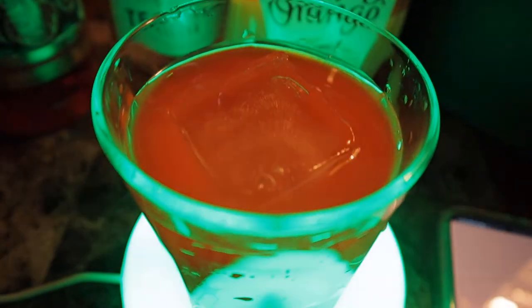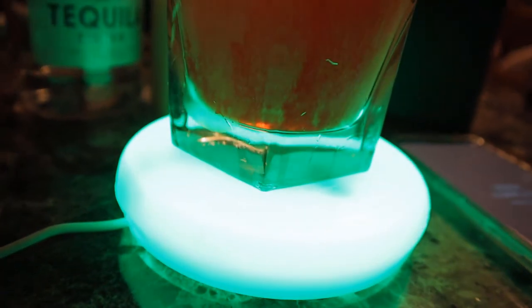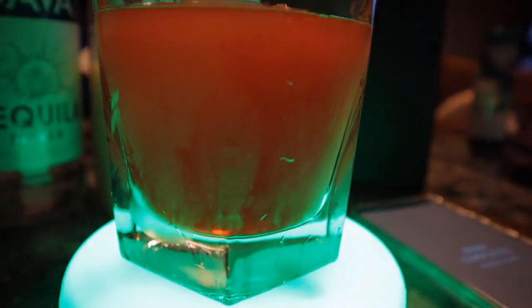It's worth noting that in the Barzis app you can customize every drink. You can add ingredients, you can remove ingredients, you can add less or more depending on your preference. And there you have it — that is how the smart coaster works.